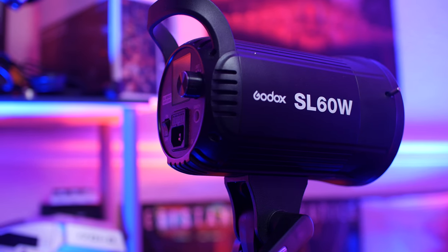One minor con to this light is the fact that you cannot use external battery solutions — you're going to have to be plugged into AC power. So if you're using it as a YouTube light in a home studio or anywhere you can be plugged into house power, that's not really going to be an issue. But if you wanted to try and use this light in the field, that's going to be a non-starter with the SL60W.